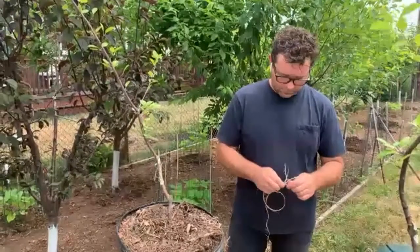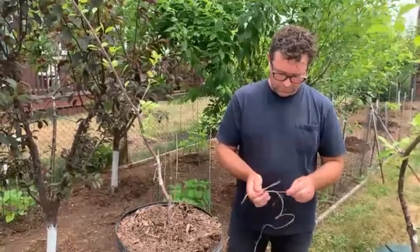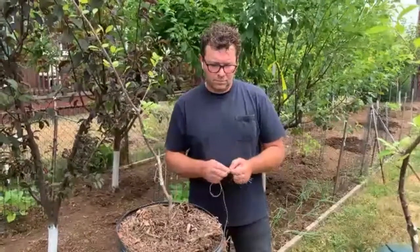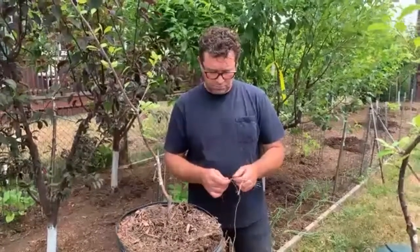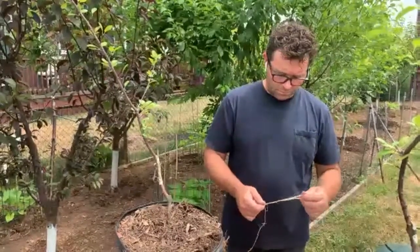Housekeeping: please stay muted. I'll do my best to keep everyone except the facilitator muted. If you have a question or comment, please type it in the chat box and I will read your question out loud during the Q&A session. Feel free to share your name, if you're from a garden, or what brought you to this workshop, especially if you're new to WebEx.